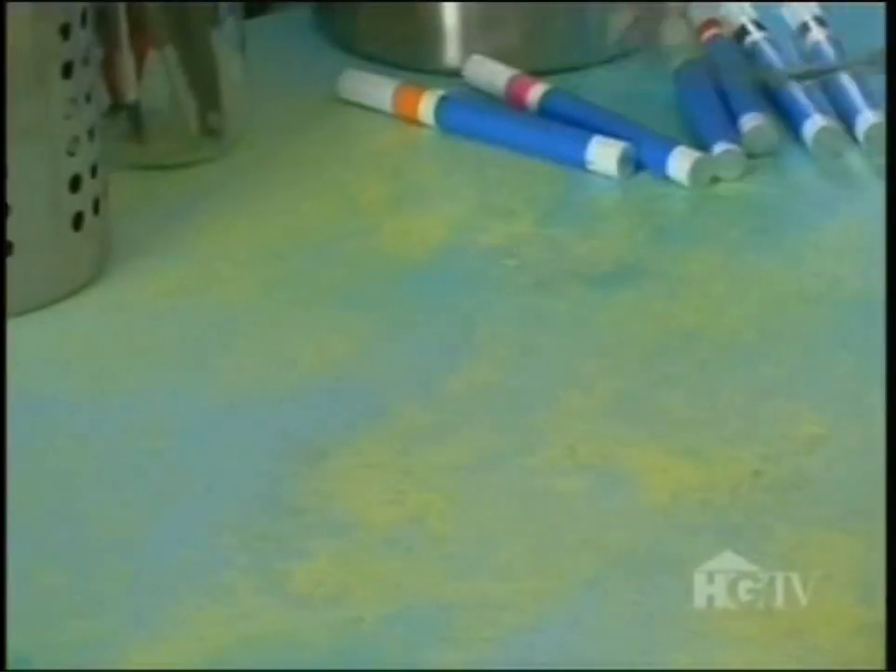Now that my petals are all textured and pounded, I just need to paint them pretty colors. But first I have to prime them — and I don't need my glasses for that. Time to prime. I'm going to put on some protective gloves and a nice face mask. And the first thing you've got to do is shake it.